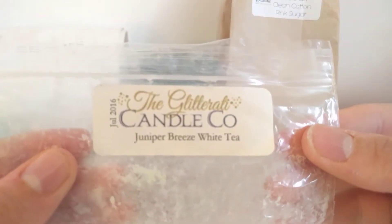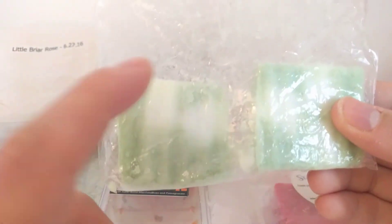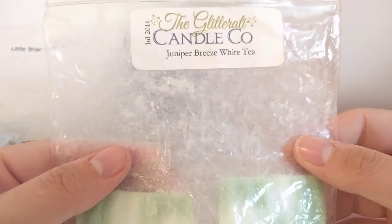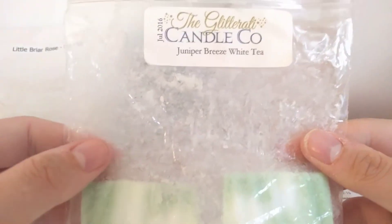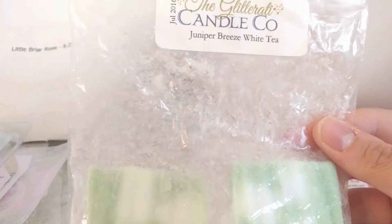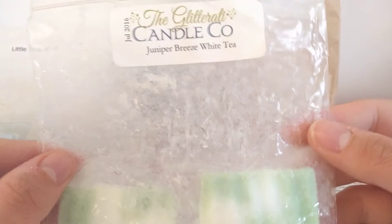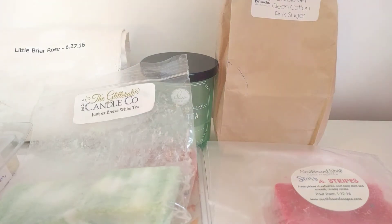This one I absolutely love — Glitterati Juniper Breeze and White Tea. This is an amazing thrower. I use one of these in my 20-watt melter at a time and I put it on in the morning because it's a refreshing, wake-you-up sort of scent. It knocks me for six every time. I've got two more melts in this and I'll be using it in my melt challenge at the end of the month. You get the juniper breeze initially — it bats you right out into the next garden, basically. Throws straight down into the hallway.